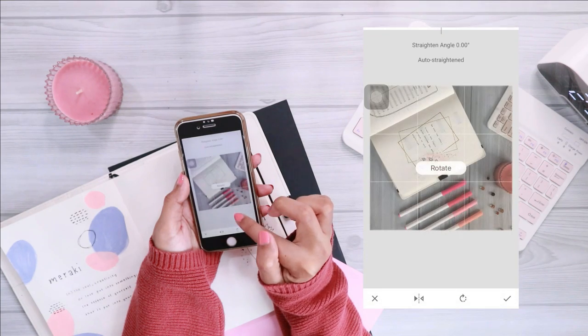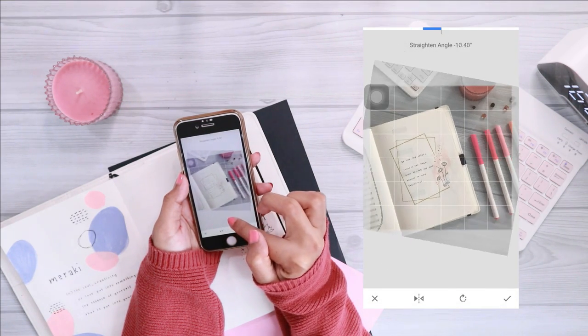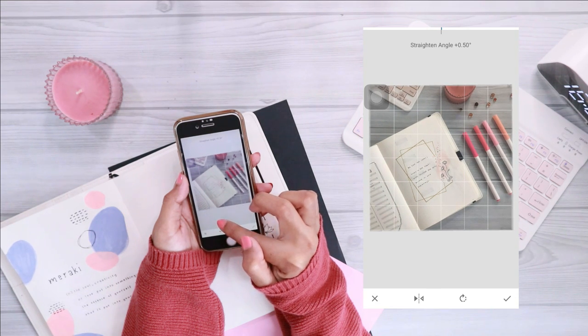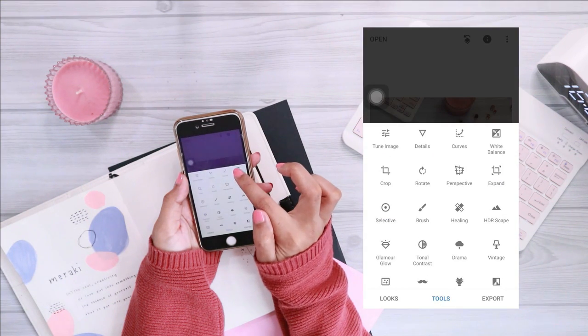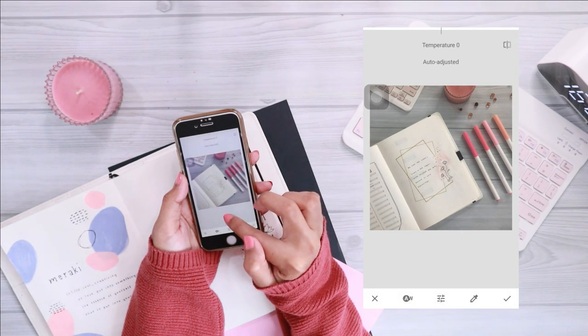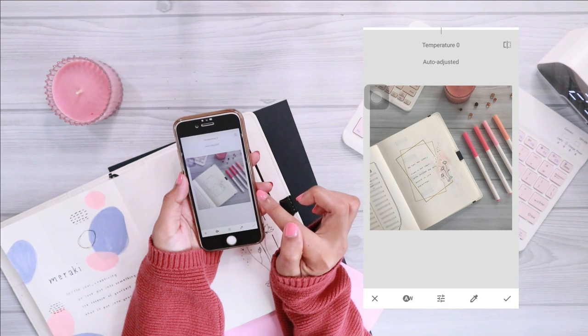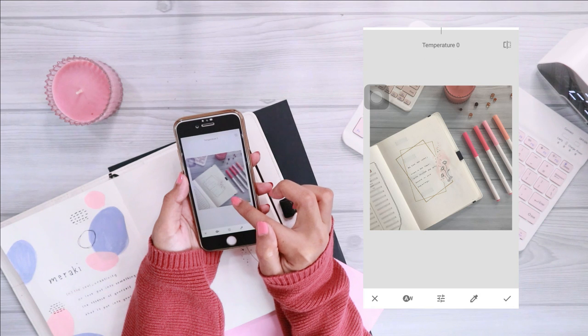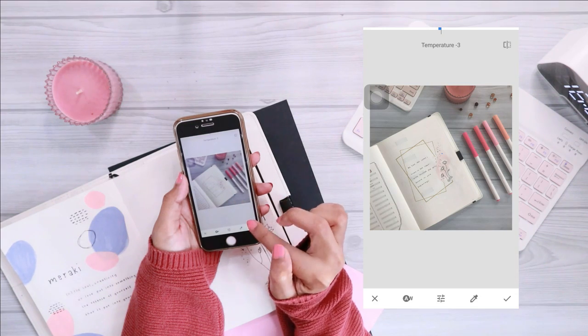To edit my Instagram photos, I first go to the Snapseed app. The first thing I do is rotate the picture if it's not in the right direction. Next I go to white balance — I normally just press the auto balance feature, but depending on the image or the lighting I had when I took the picture, I adjust the white balance just a little bit to match my Instagram feed.